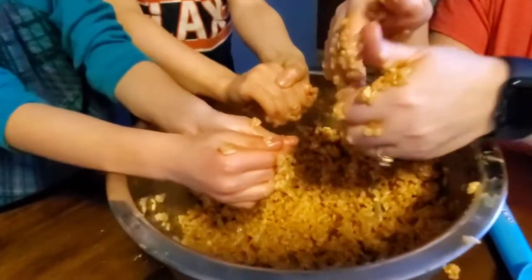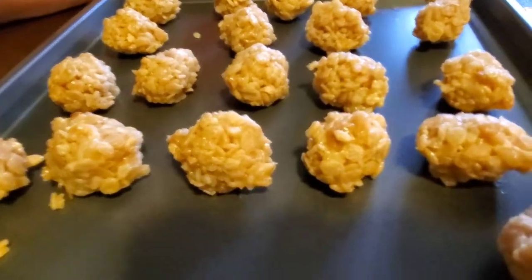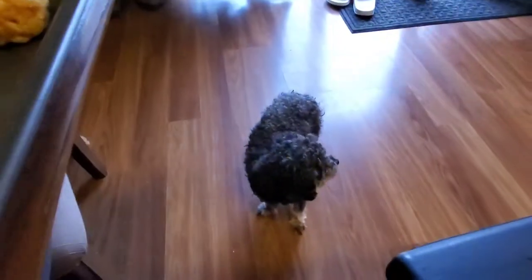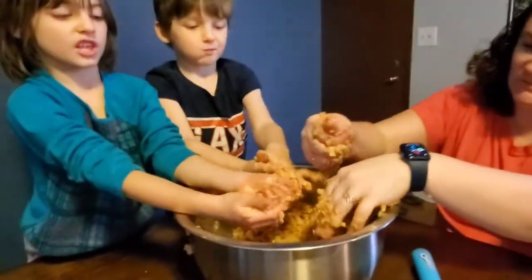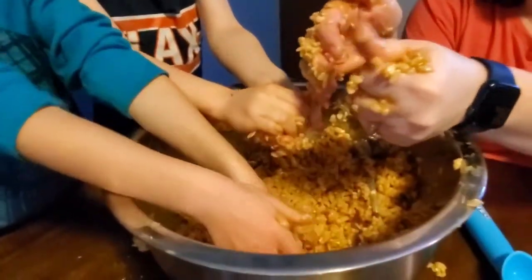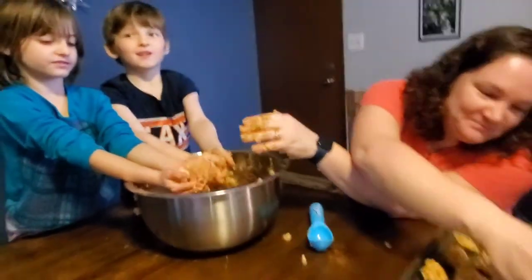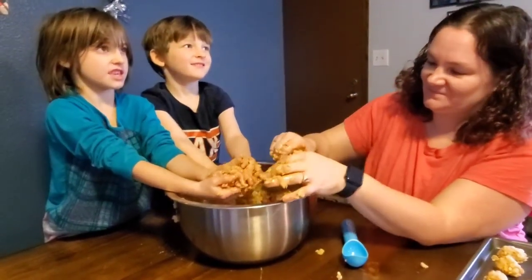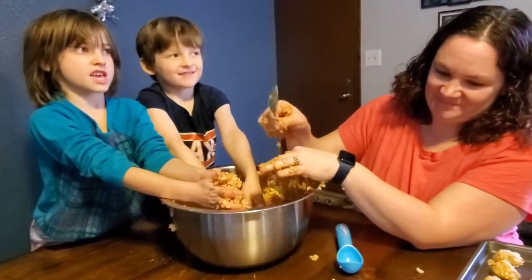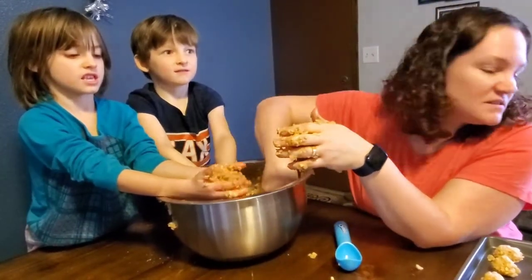What were these called again? Mud balls. Mud balls — gotcha. Because we'll dip them in chocolate, and then the chocolate and the peanut go together. Don't touch anything else. Because you're going to go straight from this to the sink in the kitchen and rinse your hands. You might need to get us another hand, please.